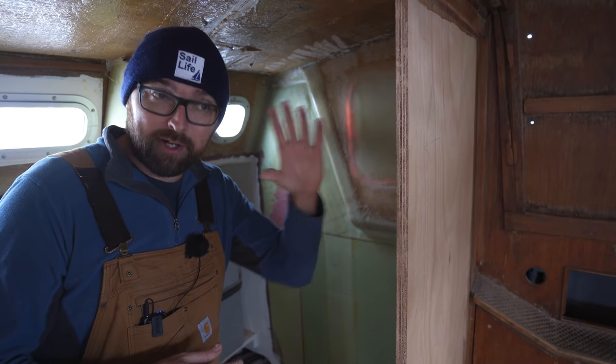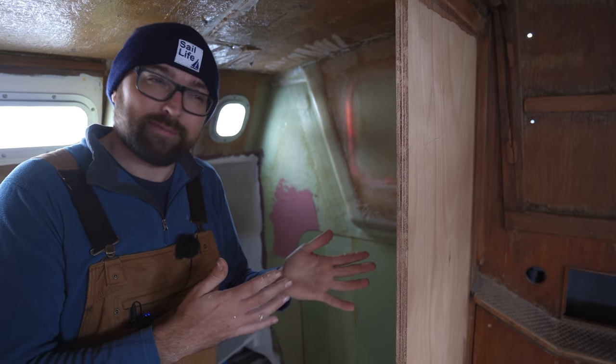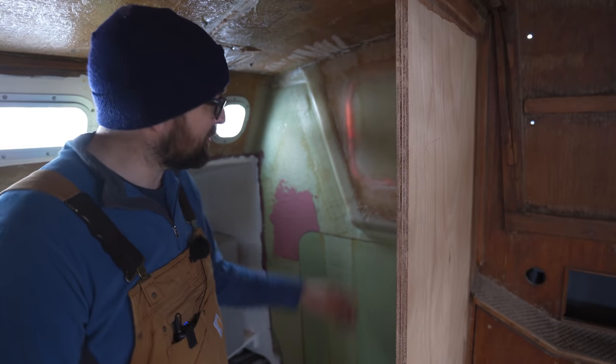My fiancée Eva has this mug that says 'but first coffee.' Every time I see that mug, I think it really should say 'but first sanding.' It's time for some surface prep.